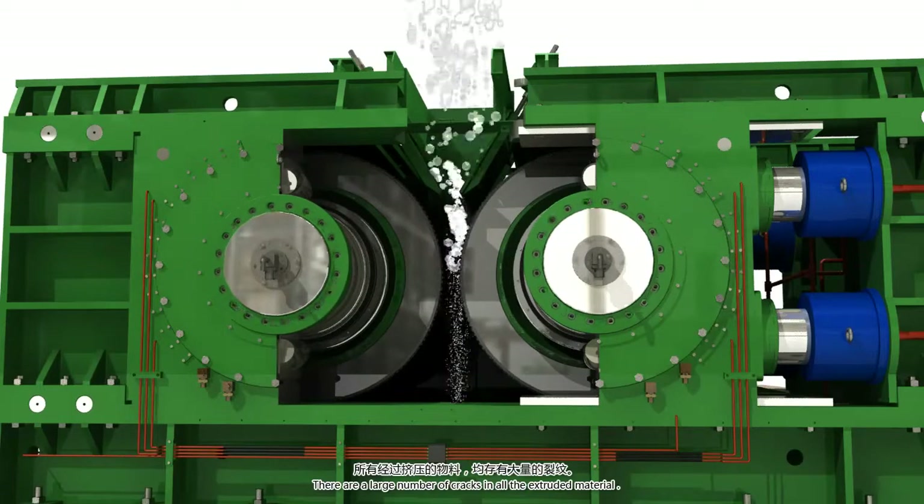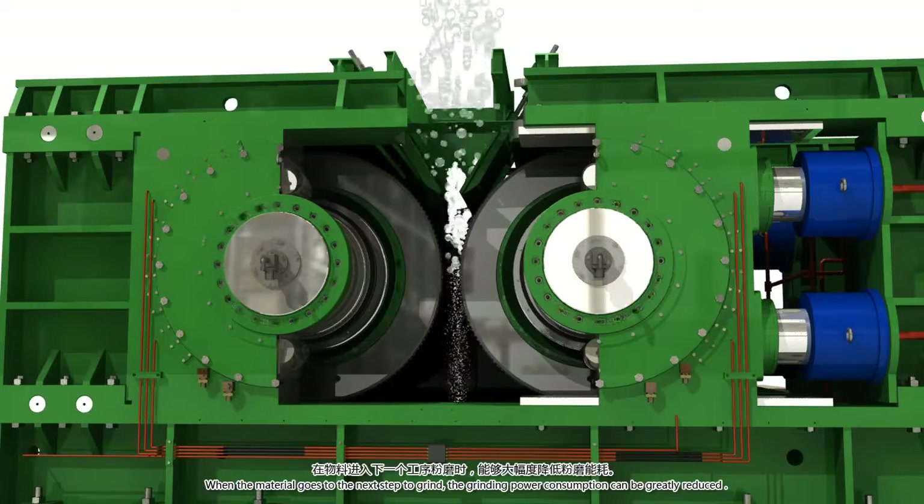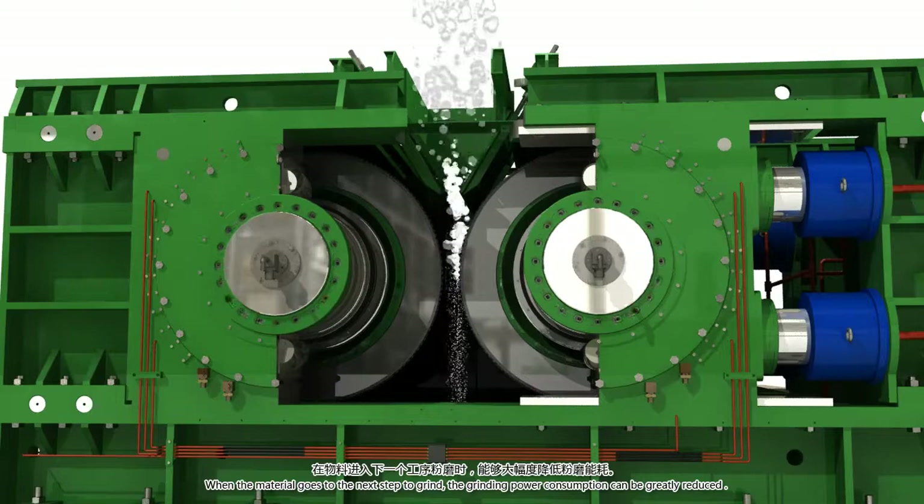There are a large number of cracks in all of the extruded materials. When the material goes to the next step in the grind, the grinding power consumption can be greatly reduced.